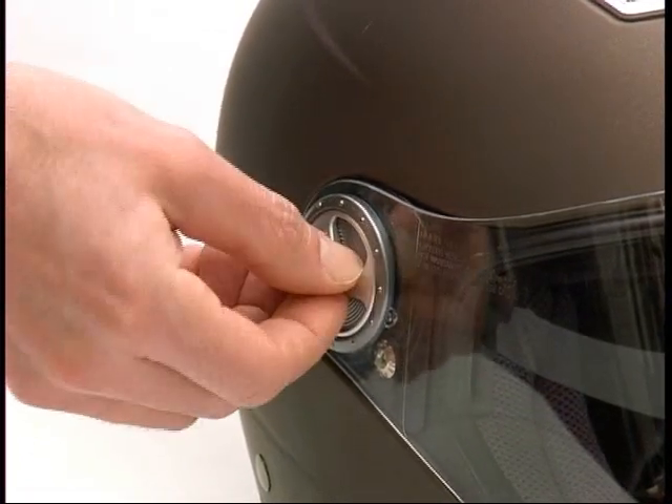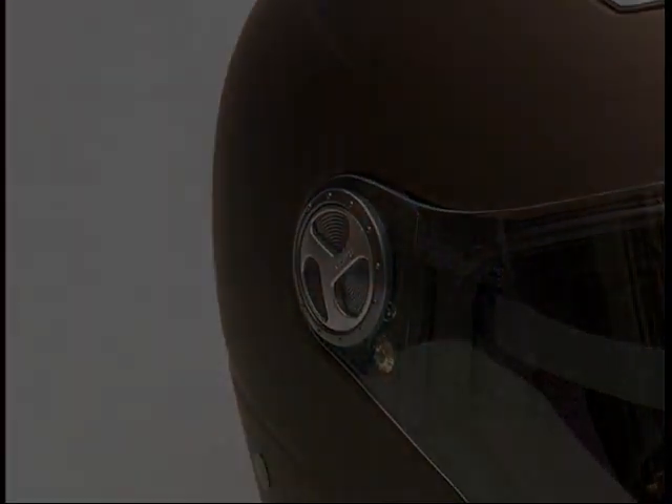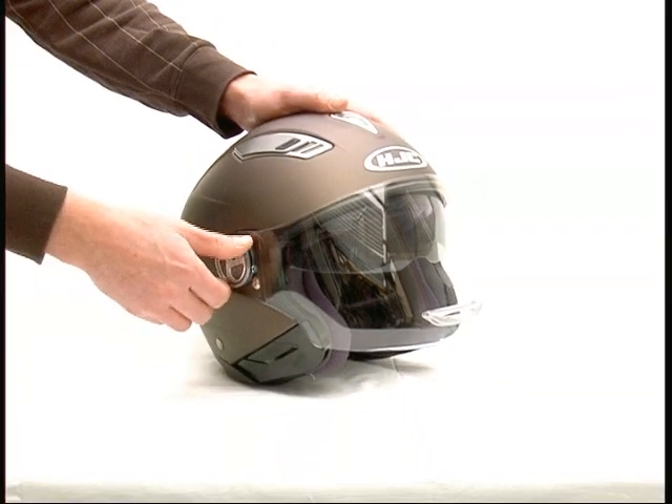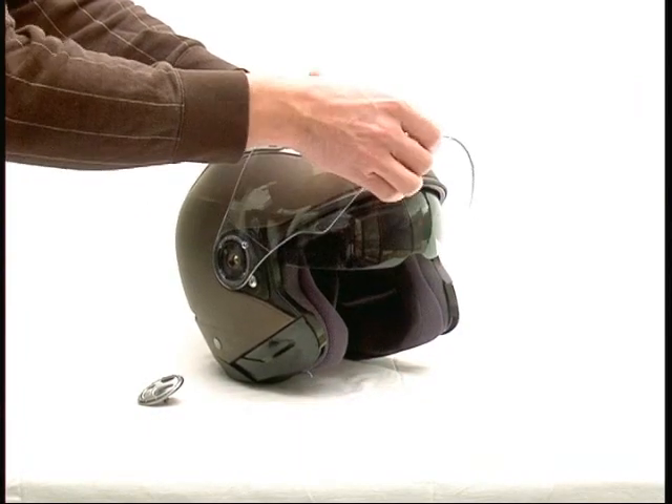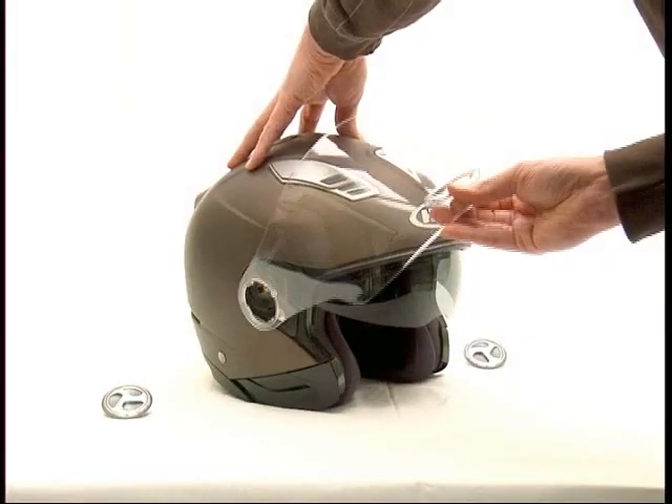Afterwards screw in the shield screws again. Classic open face helmet with integrated anti-dazzle screen: unscrew the shield screws, lift the shield into the rearmost position, and remove it.